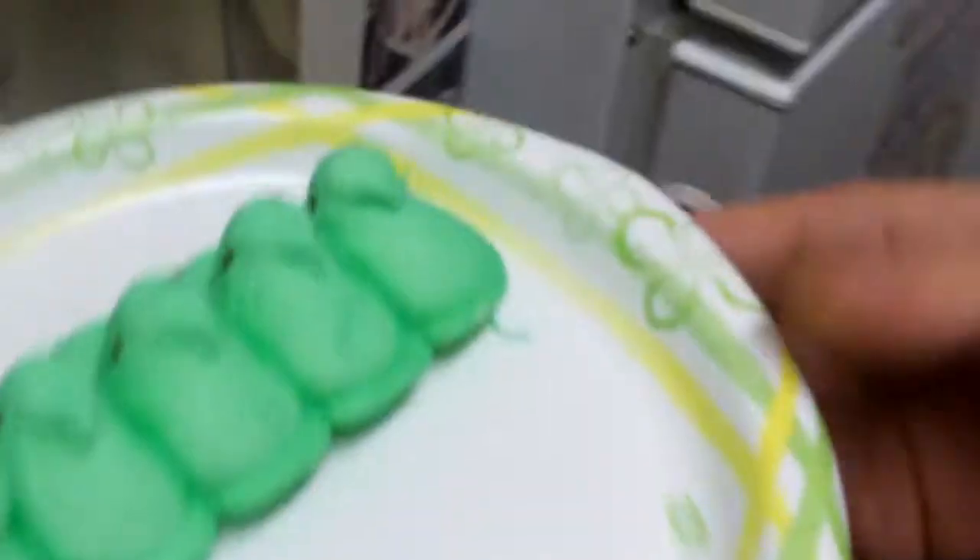So anyway, we're hella bored today, so I was like, you know what? Let's microwave some shit. And guess what we're going to microwave — Peeps.